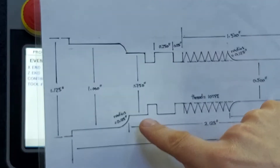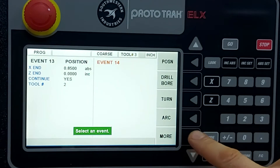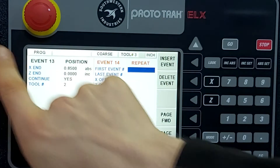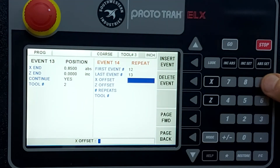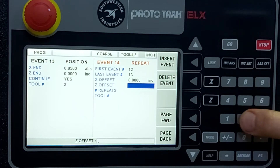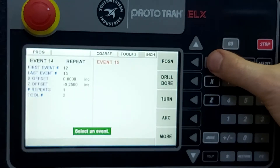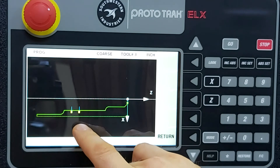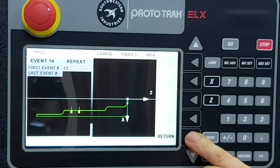Instead of repeating those two steps manually, we use the repeat function and just move it over a quarter of an inch. Hit more, then repeat. The first step is event 12 and the last is event 13. We're not offsetting on X, but we offset on Z by a quarter inch negative. Repeat only once, continue using tool number two. Taking a look, we see both grooves: the first groove, the yellow dot showing the position move out of the material, moving over, doing the next groove, and pulling out again.